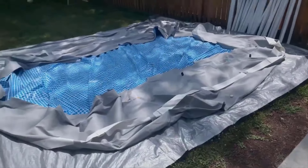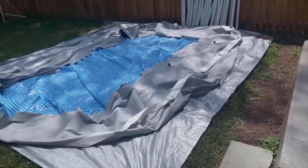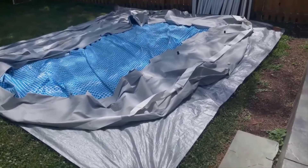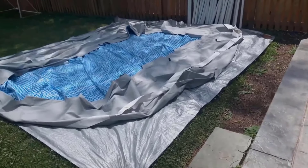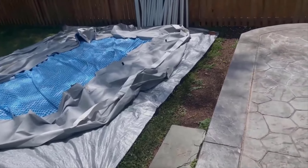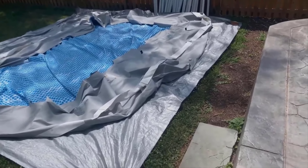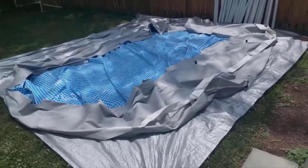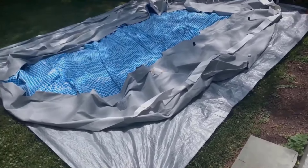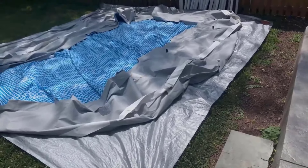I finally moved the pool. Some advice: if you're planning on moving your pool, roll it up and pick it up — don't drag it, because you run the risk of cutting or puncturing it against a sharp edge. Just roll it up and pick it up. It's best if you have some help and if it's not scorching hot out. I've had to take a couple of breaks because it's super hot, so I don't want to pass out.